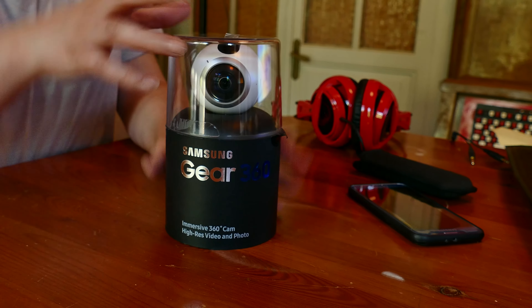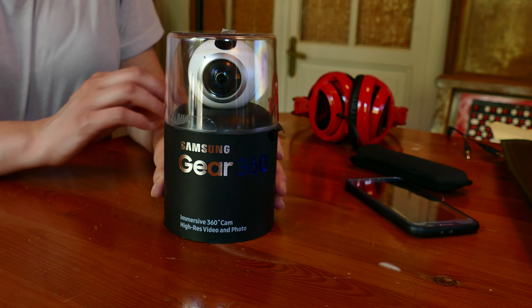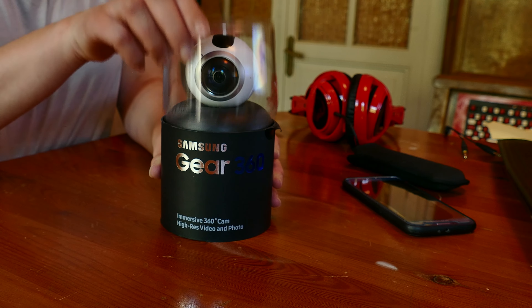Hello! Since we've just received at Opabinia Films the new Samsung Gear 360 camera, which records 360 spherical images and videos, we wanted to do an unboxing video for you. Although it's more like a semi-unboxing video, because we couldn't resist and we've already opened the box.